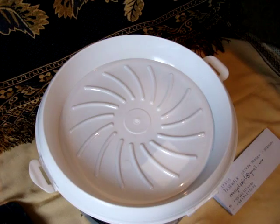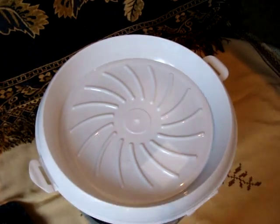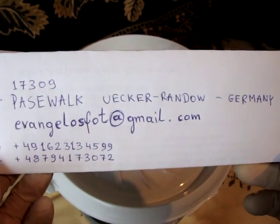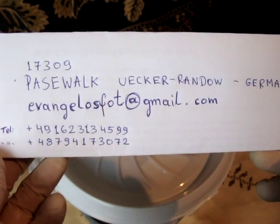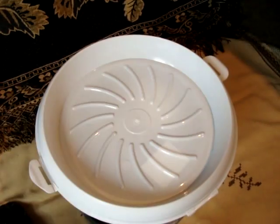And that's all for today. If you're interested in either of them, here are my contact details: Pasewalk in Germany, my email address, and two phone numbers. Thank you for watching, bye bye!